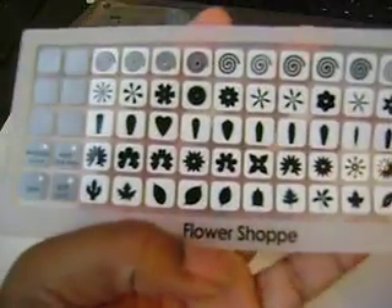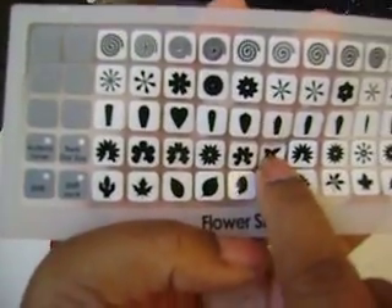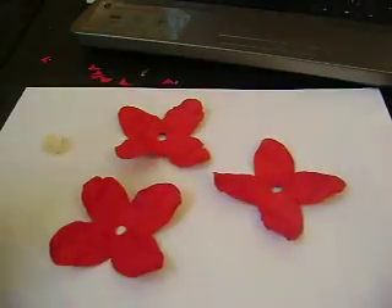This is using the Flower Sharp Cricut cartridge and I used three of these flowers right here. I cut them out at two and three-fourths inches on the Cricut and they're all the same size.